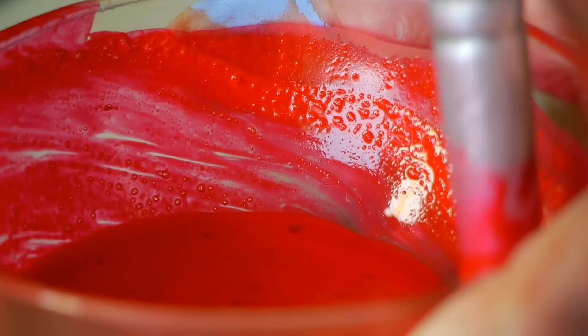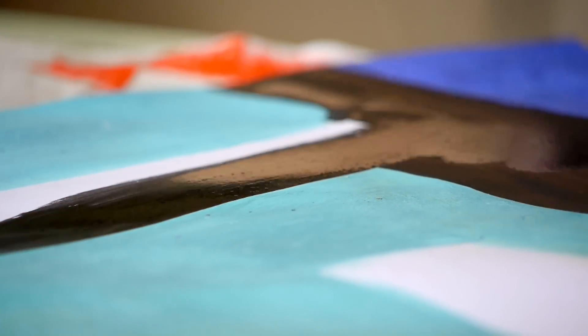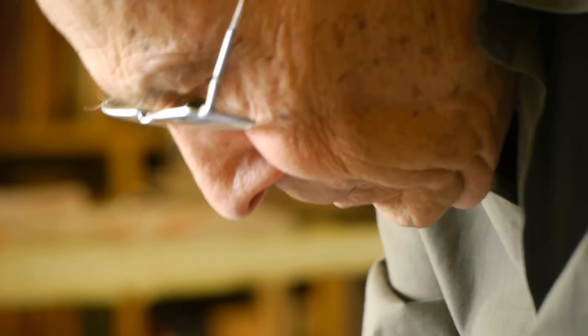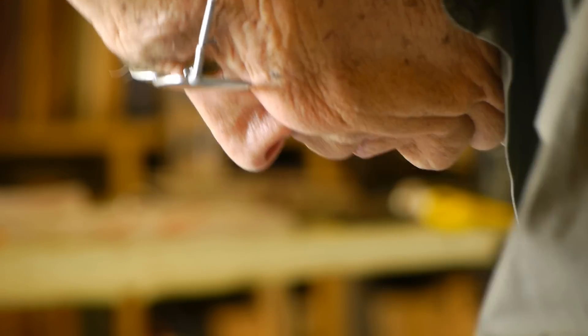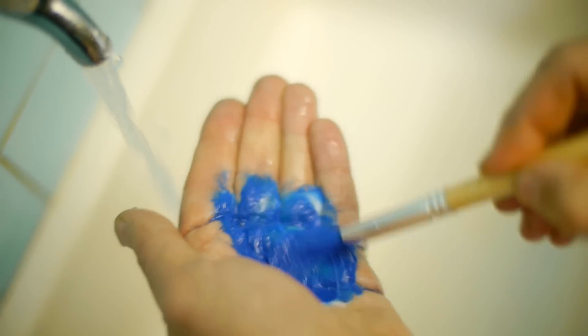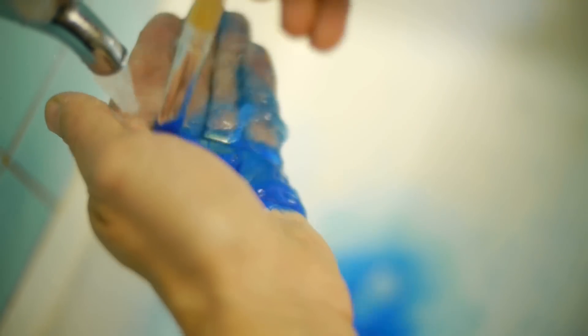All components are non-toxic products accepted as additives in cosmetics and foods. Hands, brushes and paint-stained utensils come clean easily with soap and water.